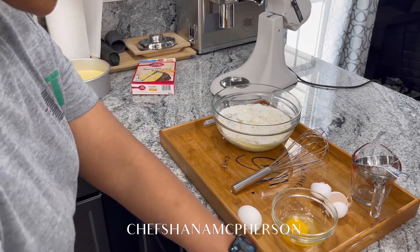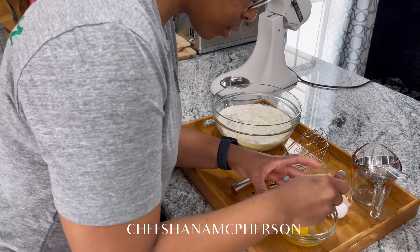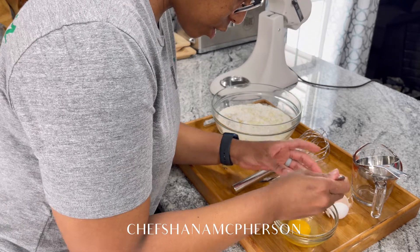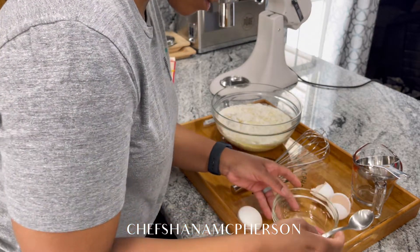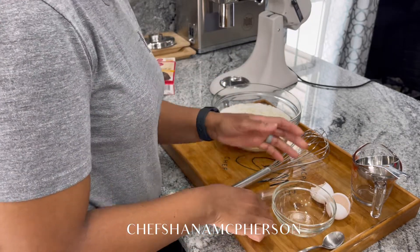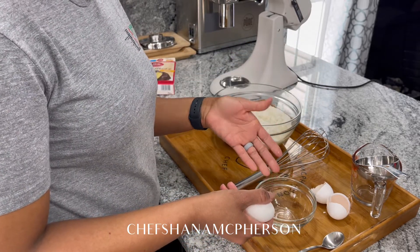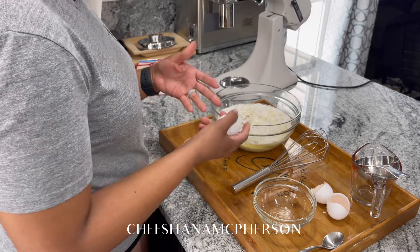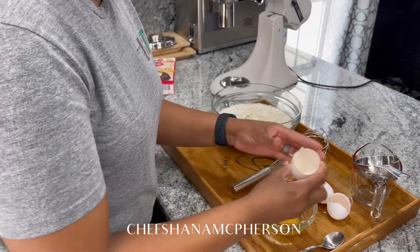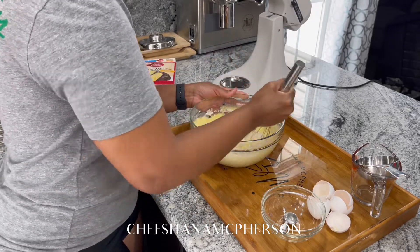Oh look, a piece of eggshell! That's the reason why I cracked the eggs not in the mixture but in a separate bowl — just now I had a piece of eggshell, and if I had cracked it directly in the cake mixture, the eggshell would have gotten inside the cake, and you don't want that. Now go ahead and mix your batter until it is smooth.